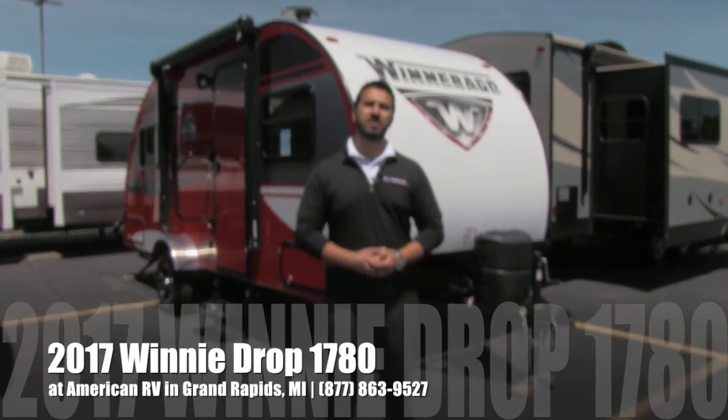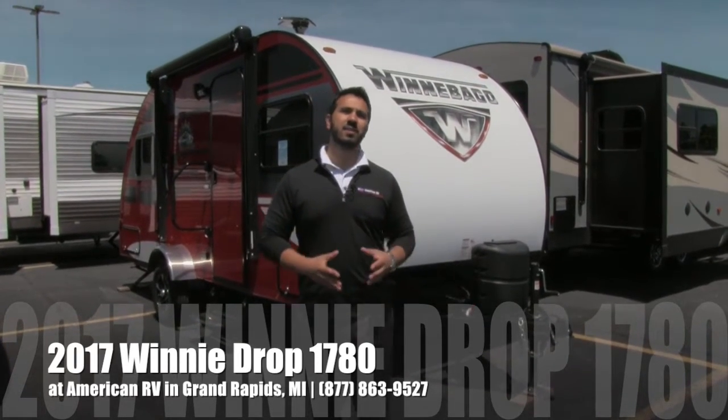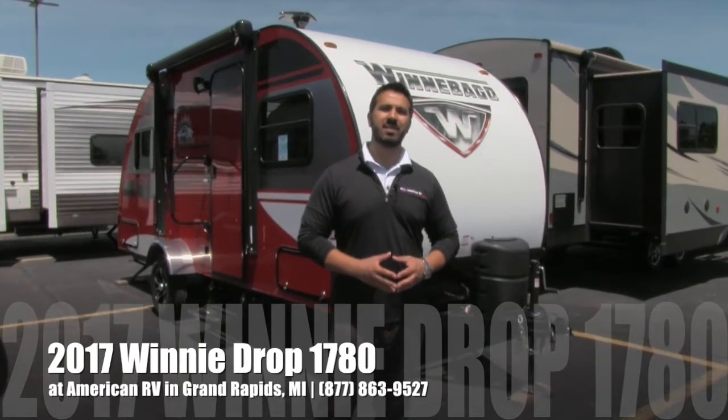Hi folks, I'm Jaime M. Baker, the product specialist here at American RV in beautiful Grand Rapids, Michigan. Today I'm going to tell you all about the 2017 Winnebago Winnie Drop 1780.